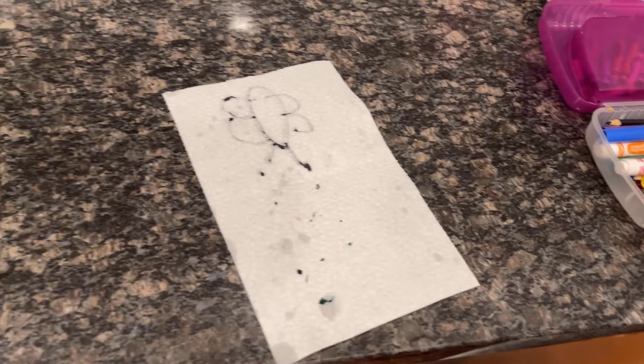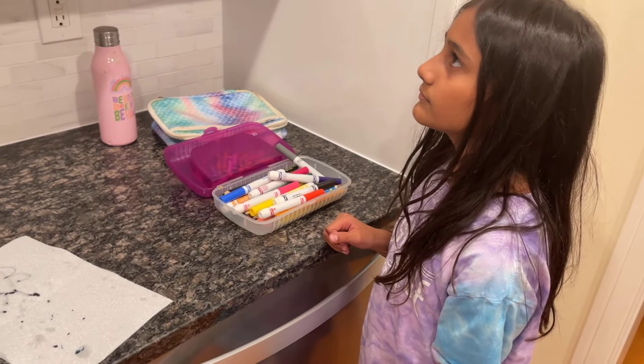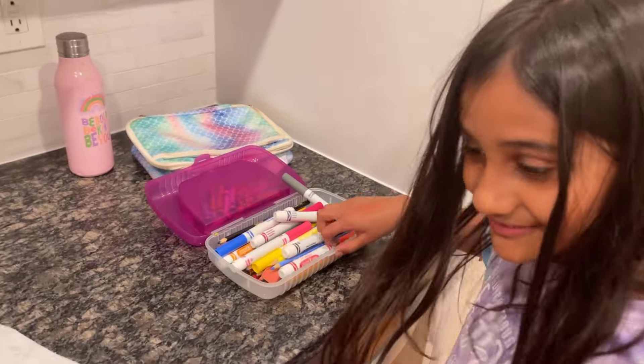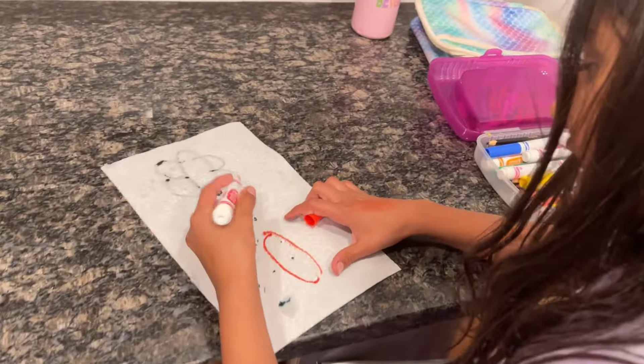Get ready — get your plate, get your water, get your paper towel, and get your drawing on the front. Pause the video if you didn't get it yet. Okay, so now I'm going to draw my butterfly.